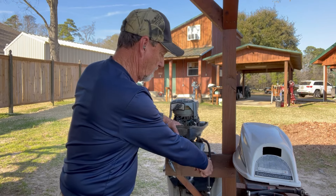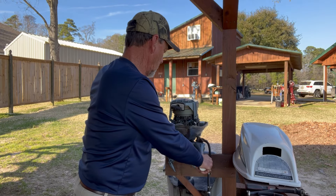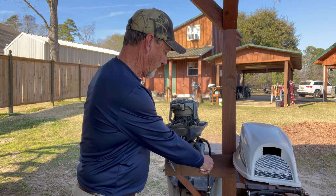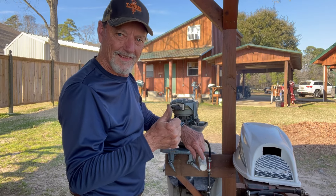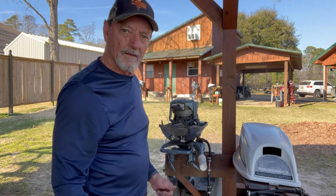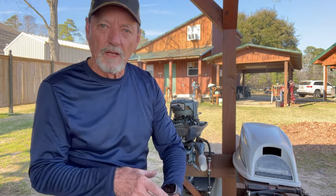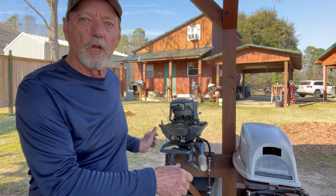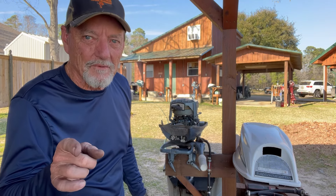I'm going to choke it and start it. That stays running. I've run it for five minutes, so that fixed it. The moral of the story is: if your motor won't stay running but you can pump the bulb and keep it running, your fuel pump is not refilling the carburetor — change your fuel pump. T Mike fixed it, yes — T Mike made it run, and you can too.